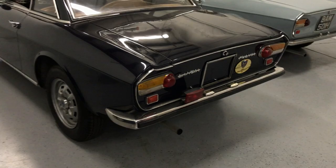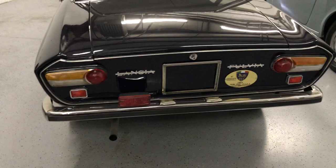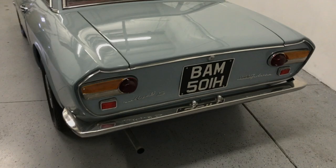The rears are very similar, except the Series 2 has the impact strip on the rear bumper, whereas the Series 1 does not.